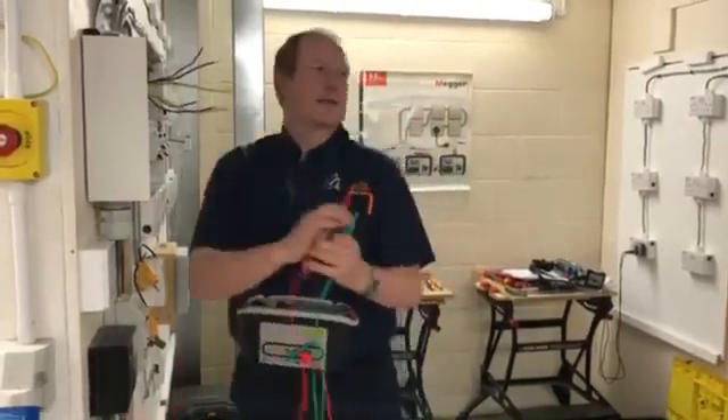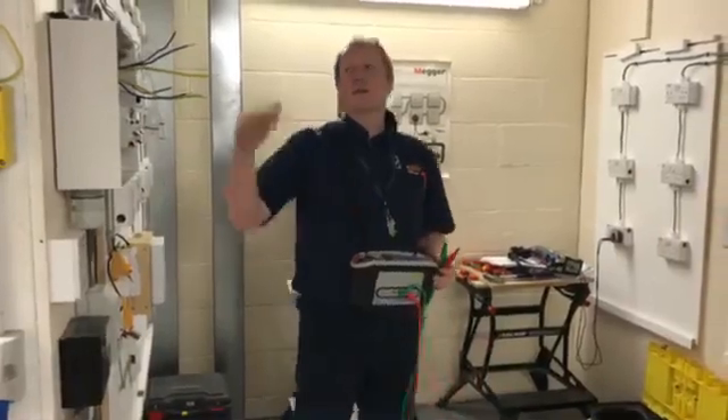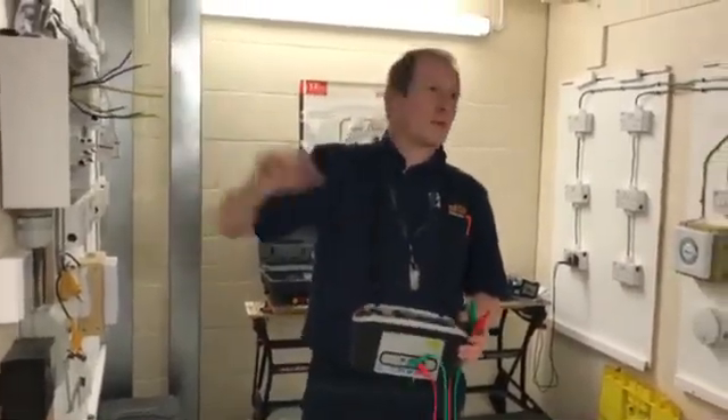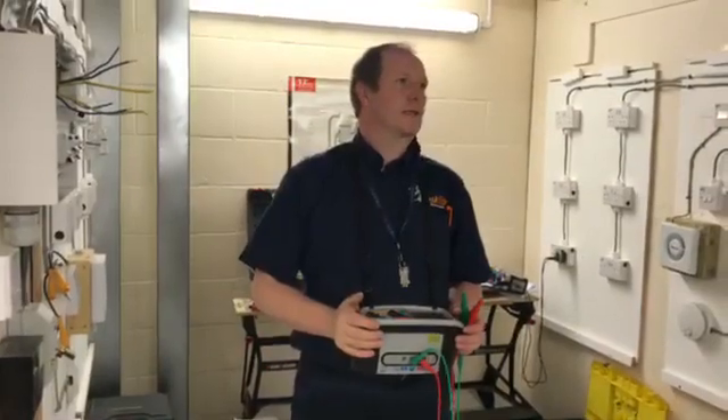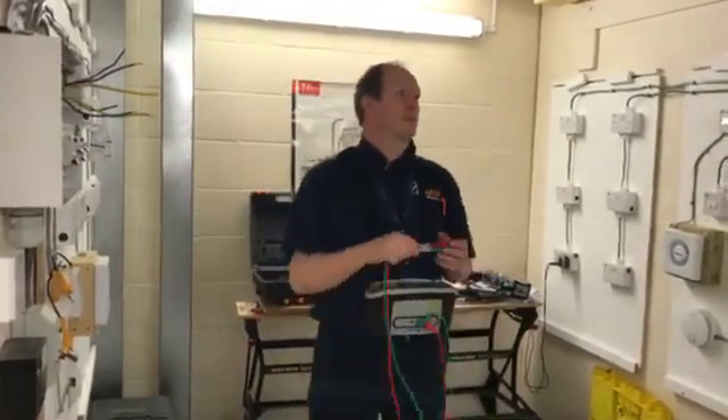The CPC reading is 0.09. The CPC is going to be slightly higher because it's a smaller conductor. We've got 2.5mm² on the line and neutral, and 1.5mm² on the CPC, so we're expecting roughly around two thirds higher, or 1.67 times higher.